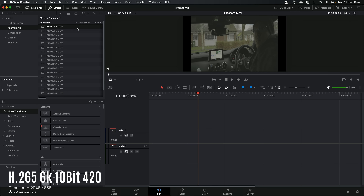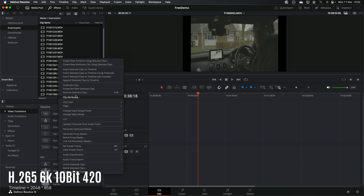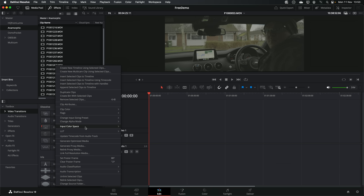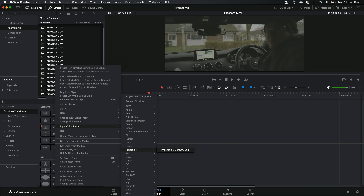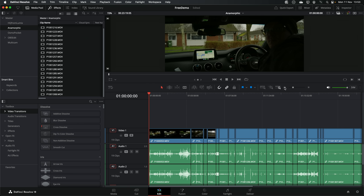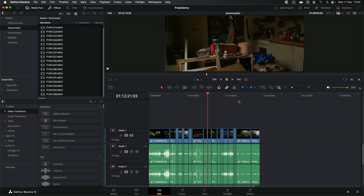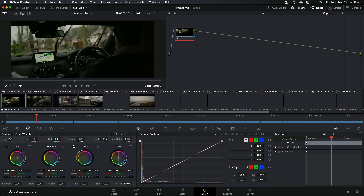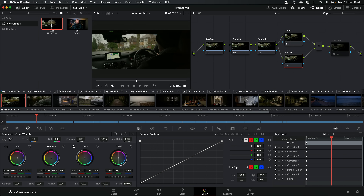Even this 6K anamorphic footage — we can highlight everything, go to clip attributes and de-squeeze it. This was all shot in Panasonic V-Log, so we just need to change the color space to Panasonic. Now it all looks better and normalized. Drop this on the anamorphic timeline — nice, buttery smooth once again. On the color page we can start doing some color grading, put a node tree on there, start messing around with it, and job done.